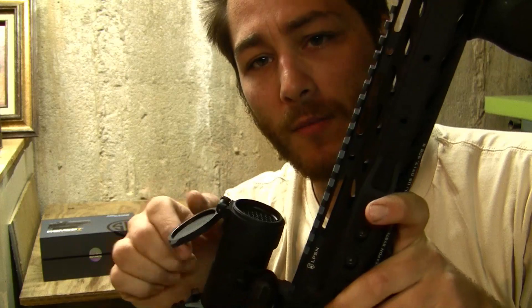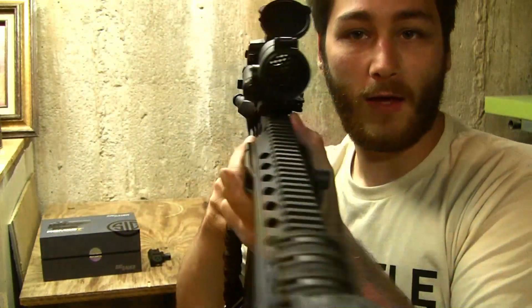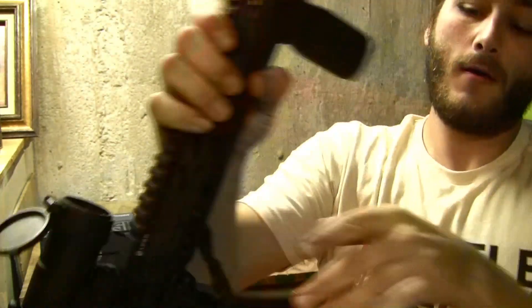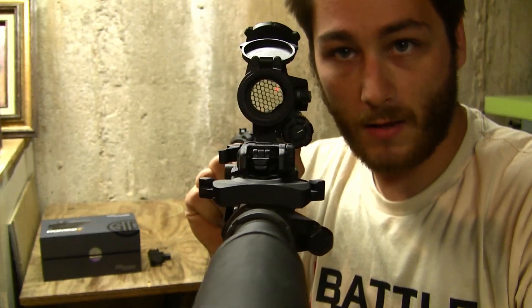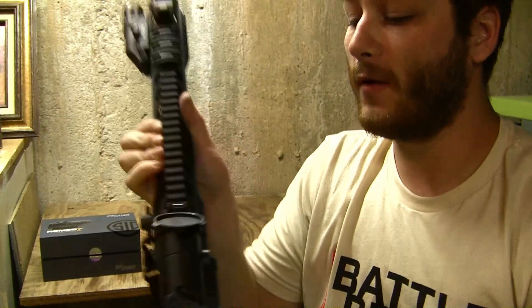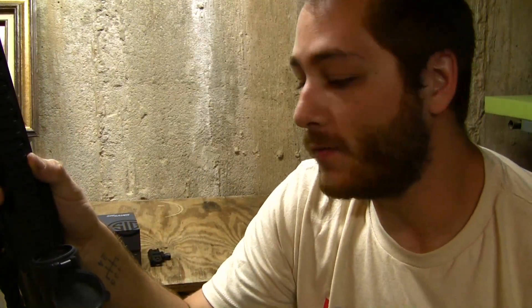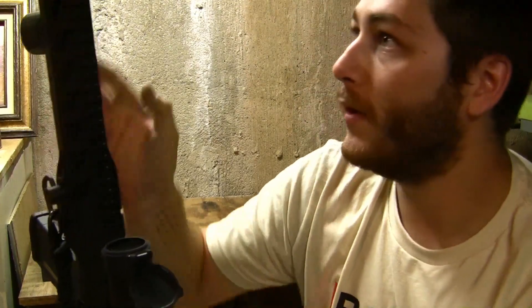It came with standard flip caps — nothing special — and the kill flash, which is installed right now; you can see that little honeycomb inside. I'll give you a little shot of the dot: pretty crisp, nice to see right through. The kill flash does not impede my viewing at all — you don't even notice it when you're shooting, so I leave it on. It kind of looks cool, so why not.